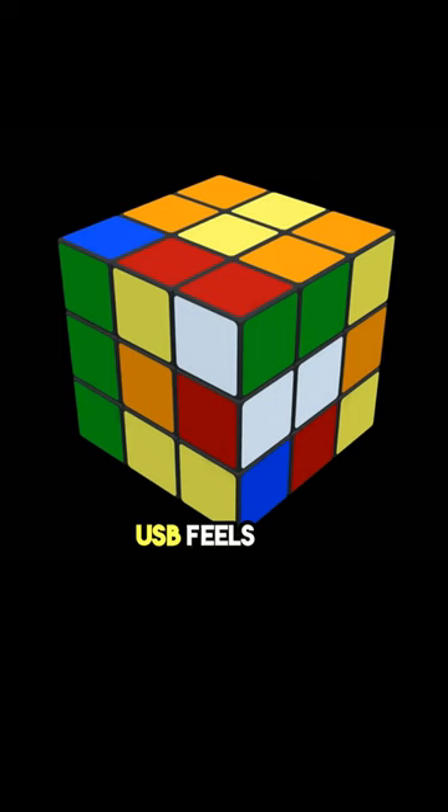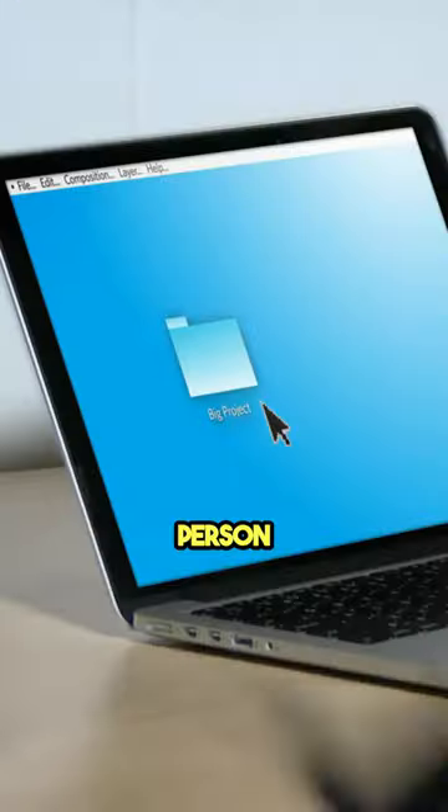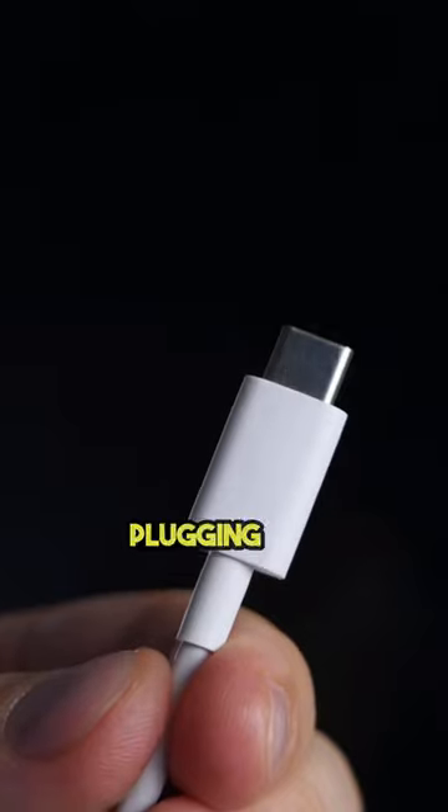Ever wonder why plugging in a USB feels like solving a Rubik's Cube? Here's a fun fact: it actually takes the average person three tries to get it right. Armed with determination, we approach the simple task of plugging in a USB. It should be straightforward, right? Yet, history and statistics are against us.